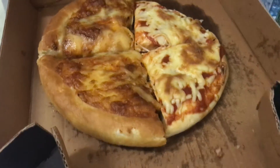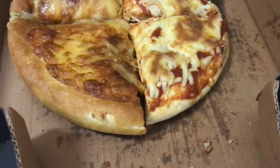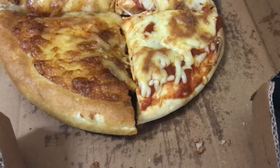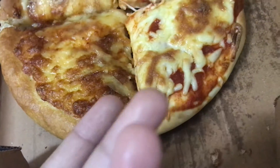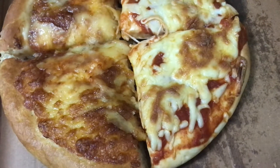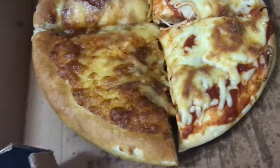Hello friends and welcome back to my channel. Today we are making a taste difference of the Pizza Hut and my homemade pizza. You already saw my cheese pizza in a bun video — I'll send the link down below in the description.